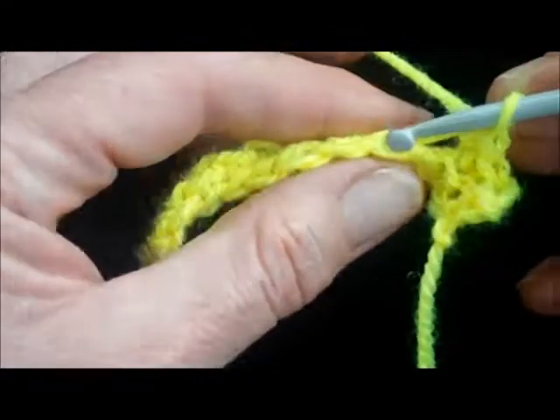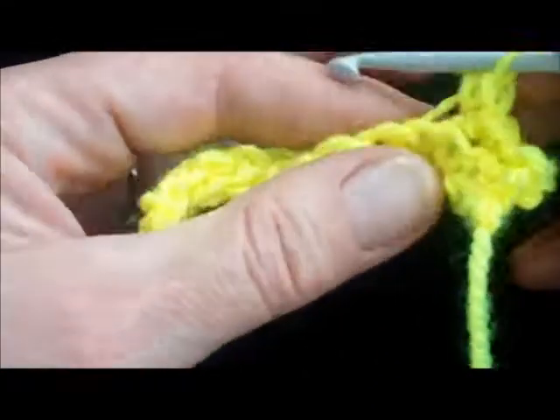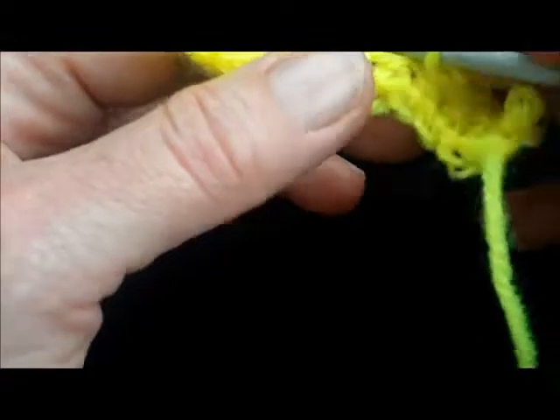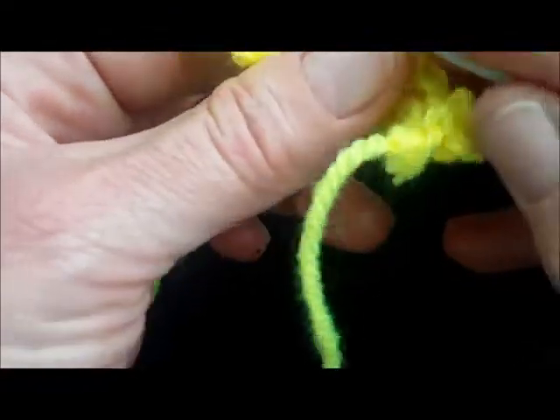Into the back loop, pull it through, pull it through both. So it's just the same as an ordinary double crochet — or single crochet if you're American — all the way along the row.